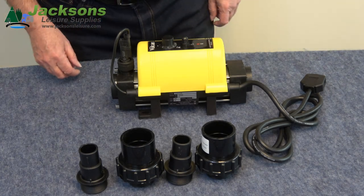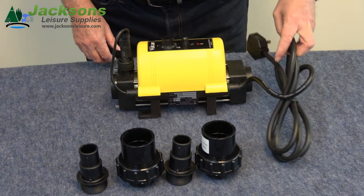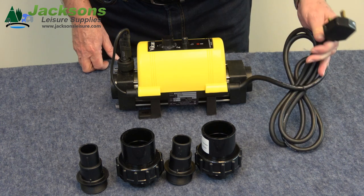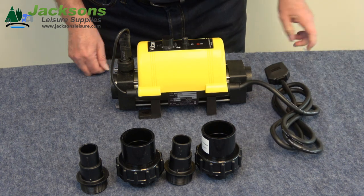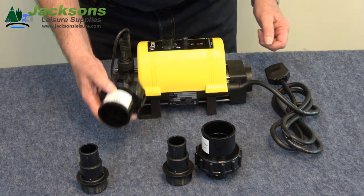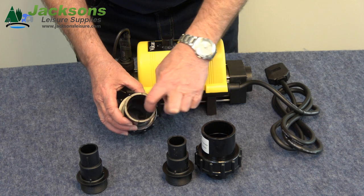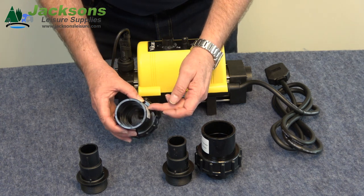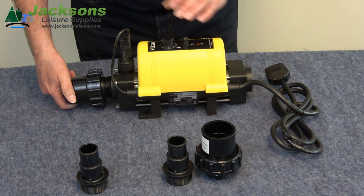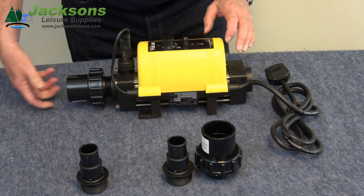Let's have a look at what comes with the heater. First of all you have the heater itself with a 13 amp cable and a 13 amp plug, ready to go straight into your socket — basically plug and play. You have your pipe fittings for ABS, either inch and a half or 50 mil. The pipe has a step inside it so whether it's inch and a half or 50 mil, it will still fit inside that fitting, which screws on here and your pipework goes in there.